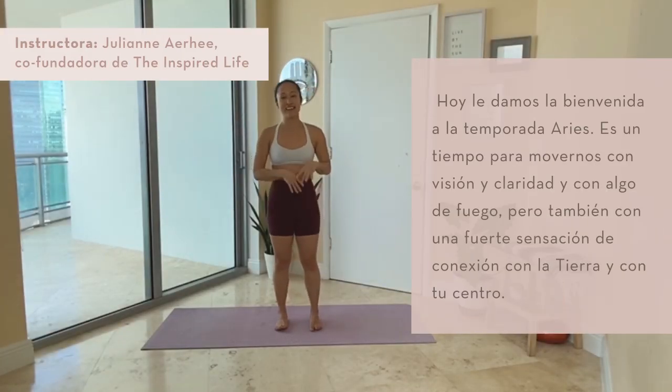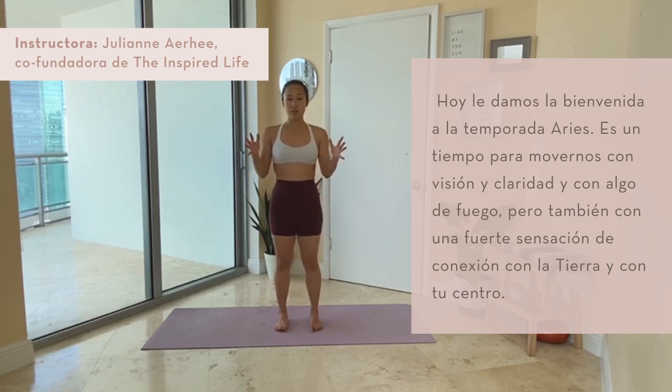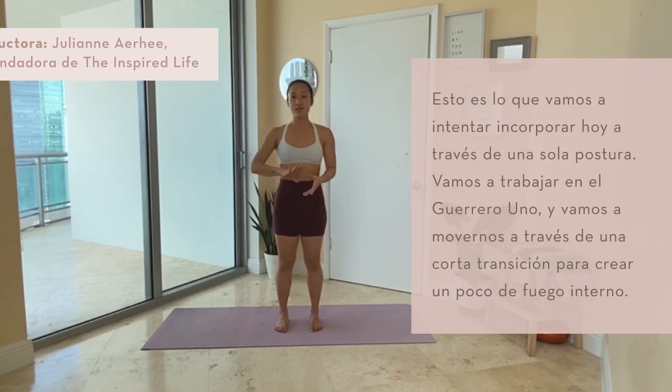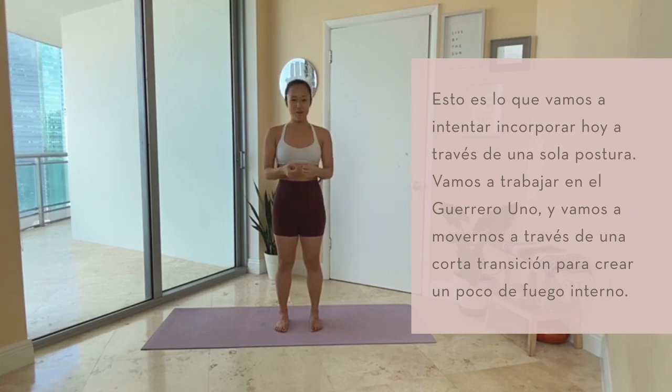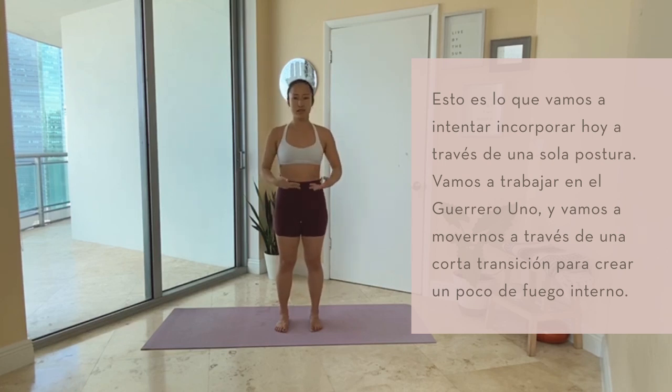Today, we're welcoming in Aries season as a time to move with vision and clarity and some fire, but also with a strong sense of groundedness and center. So that's what we'll be embodying today through just one posture. We're going to work on warrior one, and we'll move through a little bit of a transition to build some inner fire.